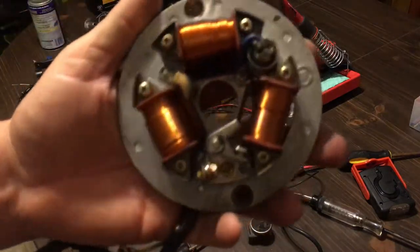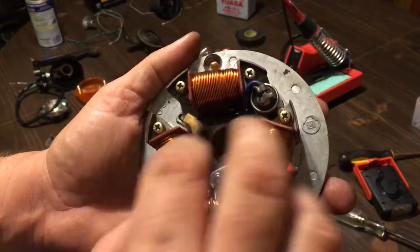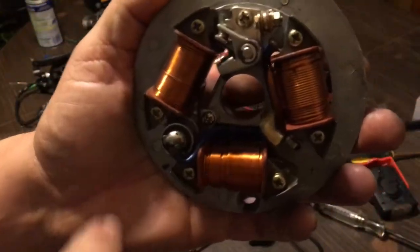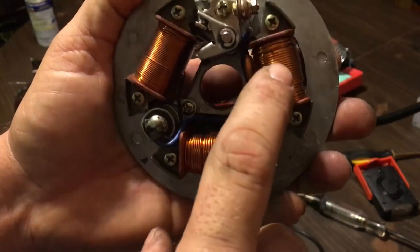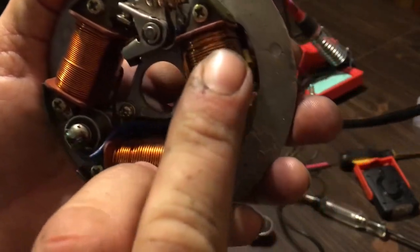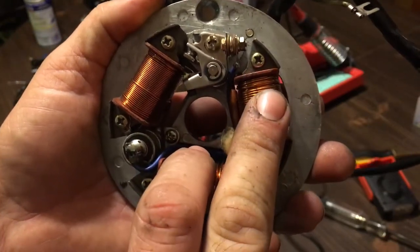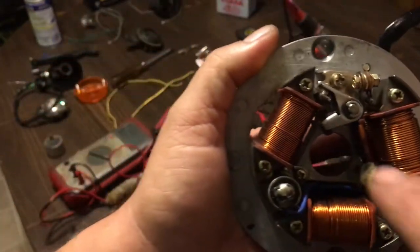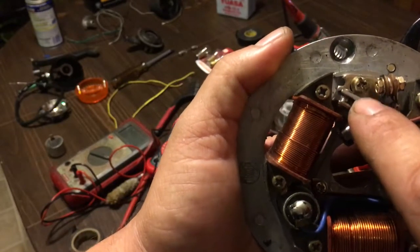I've got a set of points here on a mag plate. You have two heavy wound coils — points are always up at 12 o'clock, and then you have two heavy coils which are for charging your battery and powering your lights. They are 6 volts together, so each one is 3 volts. Then you have a thinly wound one which is strictly for your points ignition.